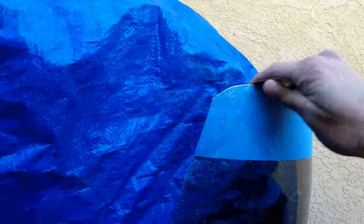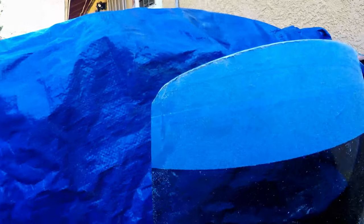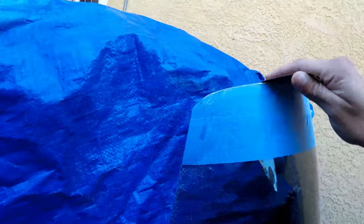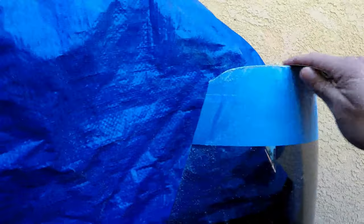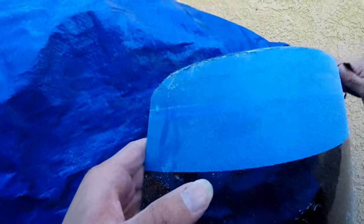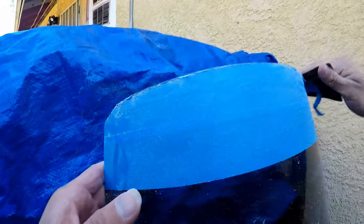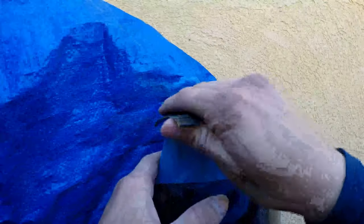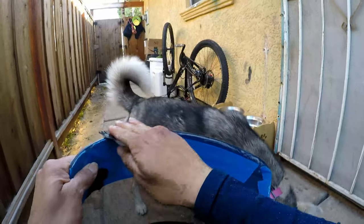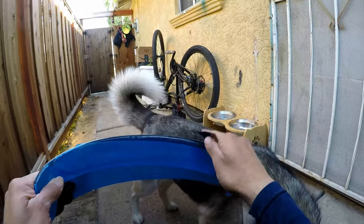You want to feel it with your hands so you know the contour. Whenever you have a round finish you always want to sand it with your hand, because if you use a block or flat surface you're going to start getting flat spots. This 800 grit is just to get rid of the big ugly scratches from the cutoff wheel and the previous 100 or 80 grit. The sanding paper works a lot better wet — it gives you a nice finish.